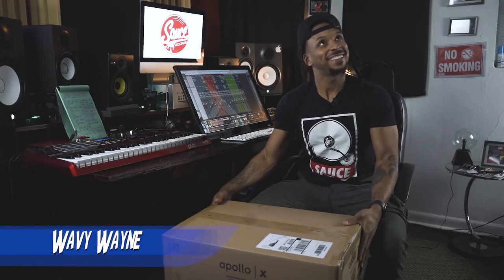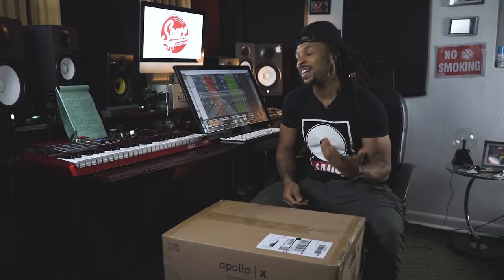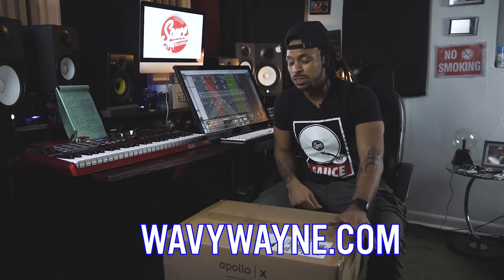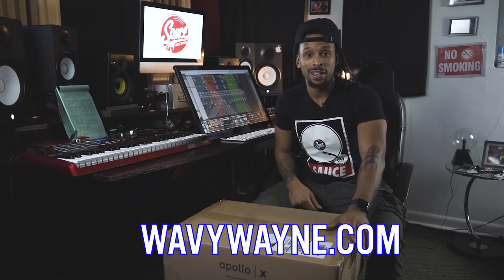What up YouTube? Man, these blessings keep falling in my lap. That's a fact. I just feel like Christmas is never ending over here at Gateway Digital Studios. I got a special unboxing to do today. I've been wanting to upgrade my audio interface for a long time, and when Universal Audio dropped the Apollo X series, I knew it was about that time for me to update.